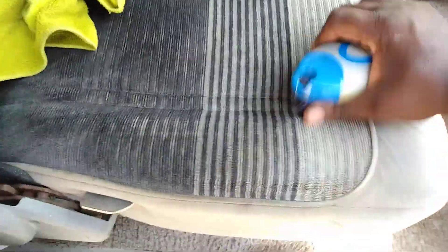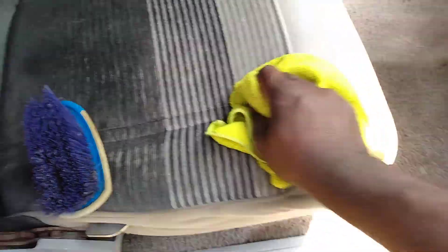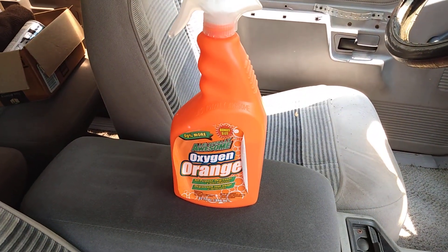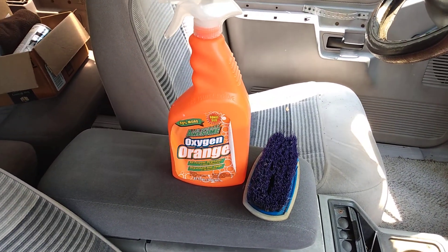Agitate like this — you can kind of control where the product goes. Look at that. Take your rag and just mop up, and this basically dries up everything once you're done with your cleaning. See how clean that seat is. Get your LA's Totally Awesome Orange along with the best brush at Walmart — better than a drill brush. I'm out, peace.